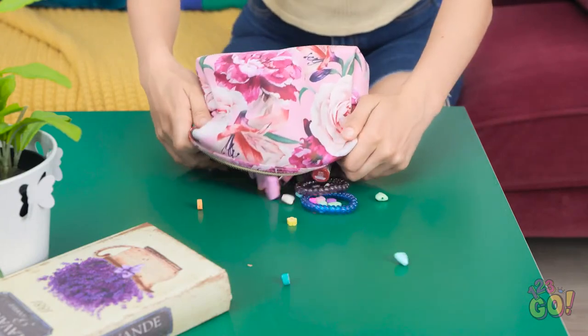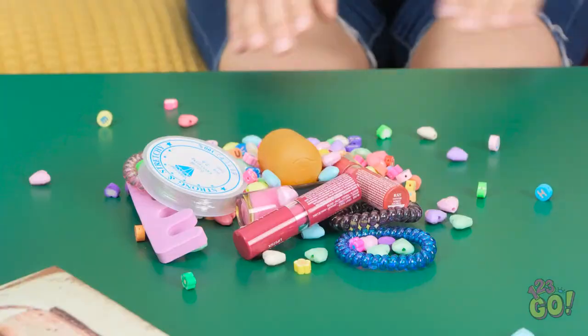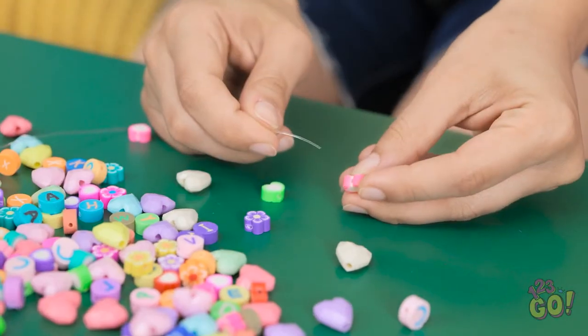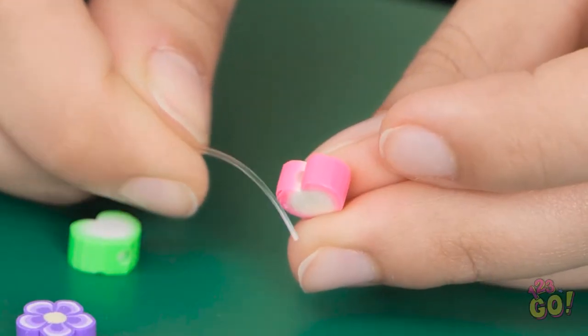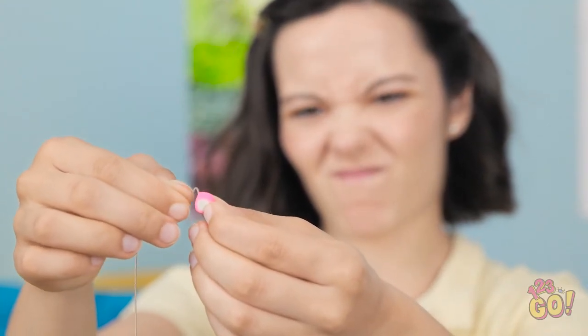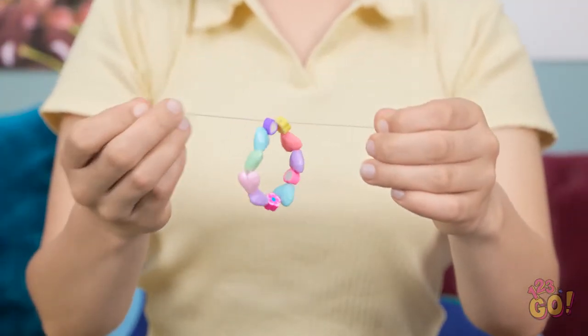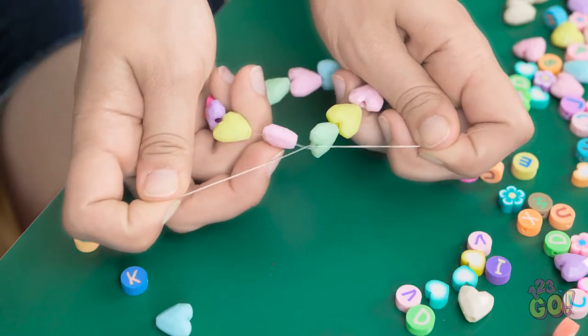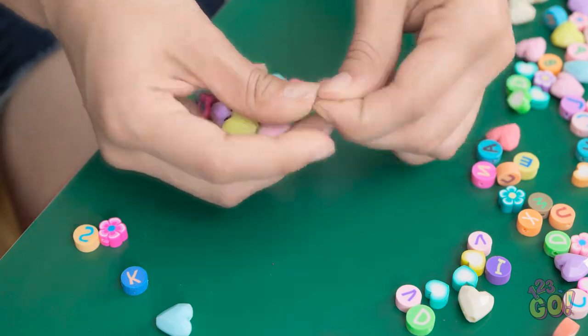I have everything I need in here. Let's have a look. I'll thread the beads onto the string. This is trickier than I thought. Almost... come on! I did it! Now I'll just tie it off. I'm pretty happy with that.